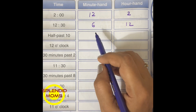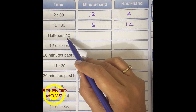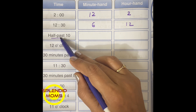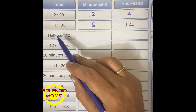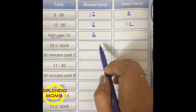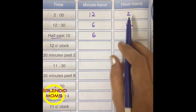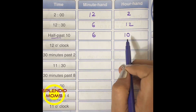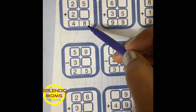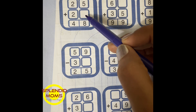This is a time-related worksheet. Half past 10 — the minute hand at half past is nothing but half an hour, that is 30 minutes, and 30 minutes will be on number 6, so the minute hand will be on 6. The hour hand will be on 10. So what is the number which is missing here? 5 plus what will give you 8?